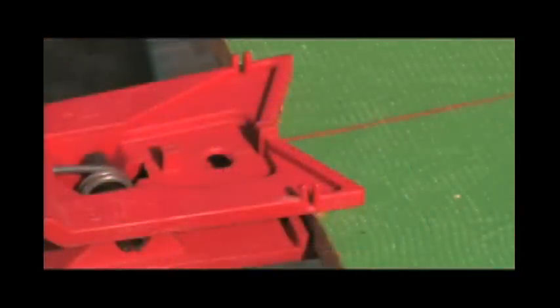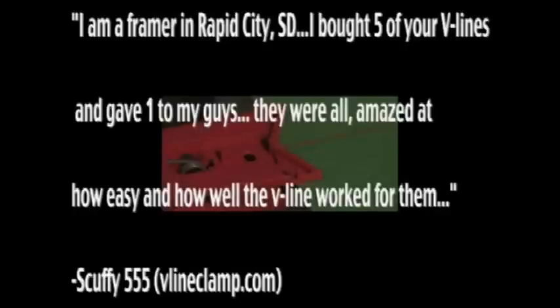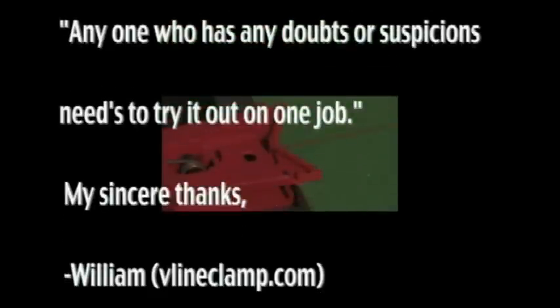Look at these testimonials from other satisfied V-Line users. "I'm so pleased I bought six of them. Just like our measuring tapes, it has become a basic tool in my crew's bags." "I'm a framer in Rapid City, South Dakota. I bought five of your V-Lines and gave one to my guys. They were all amazed at how easy and how well the V-Line worked for them. Anyone who has any doubts or suspicions needs to try it out on one job. My sincere thanks, William."